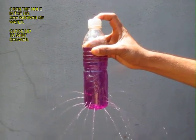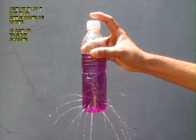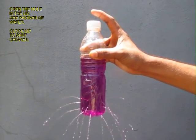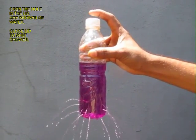As you open the hole in the lid, water would emerge like a shower. On shutting the hole, the water will stop. It is like a beautiful water shower for little children.